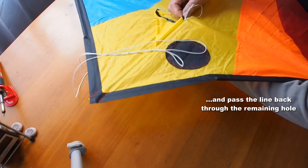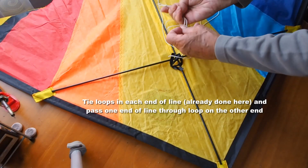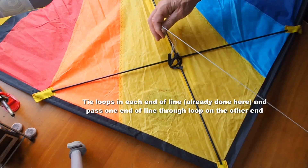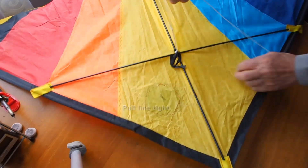Pull the line through a bit, turn the kite over, and tie the loops if you haven't got them already. Pass one end of the line through the loop on the other end, pull it right through, pull that tight — and of course that can't come off.